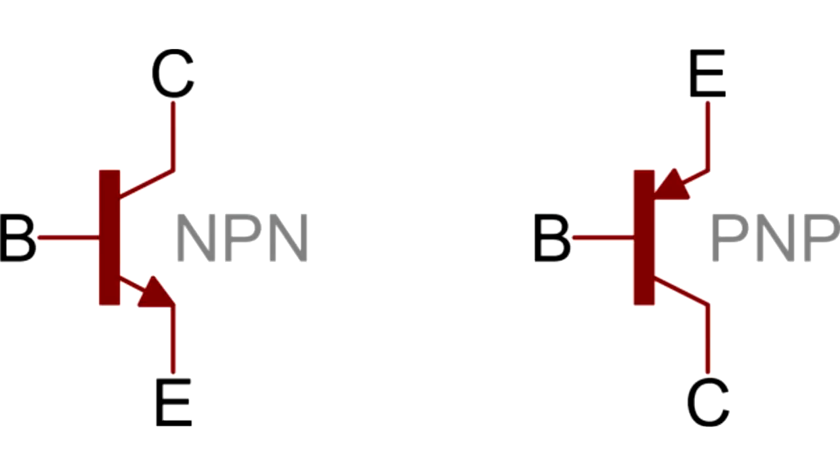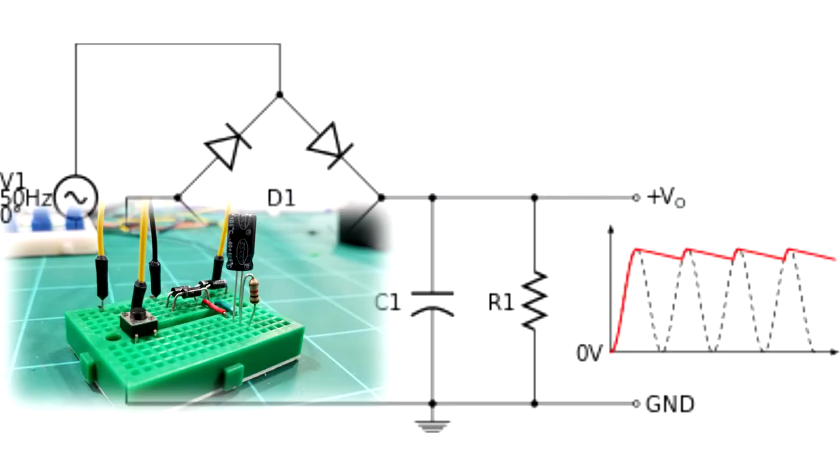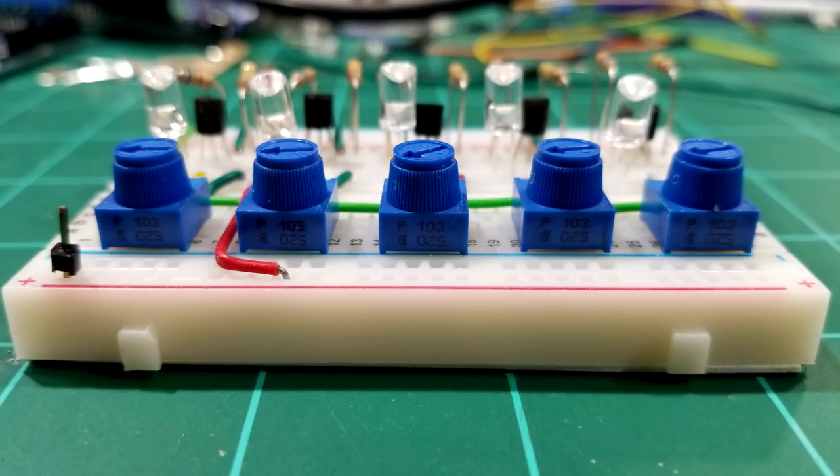This last picture is a rectifier with an RC filter. The four diodes convert the AC signal to DC, and with the capacitor and resistor, it smooths out the peaks and valleys of the voltage created by the diodes, as shown in the dotted lines. This may seem confusing at first, but once you start working on circuits and experimenting, you'll see how easy it is to understand.